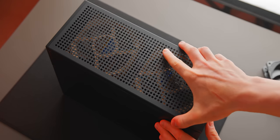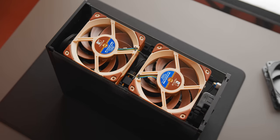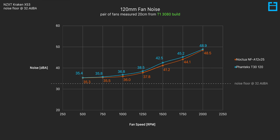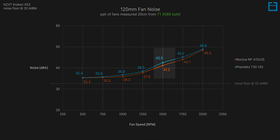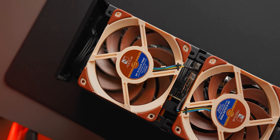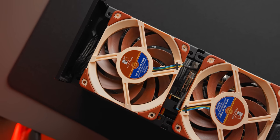At the top of the build, we have two Noctua NF-A12s exhausting air built up within the case, pulling away hot air from the flow-through fan on the RTX 3080 FE. Before we look at thermal performance, let's take a look at how loud these fans are when installed inside the case. Fan speed is plotted on the x-axis and noise measured in dBA on the y-axis — ideally we want the lowest points on the curve. The Noctua is in fact quieter, especially at 1500 RPM and 1750 RPM, at least when installed in the case.